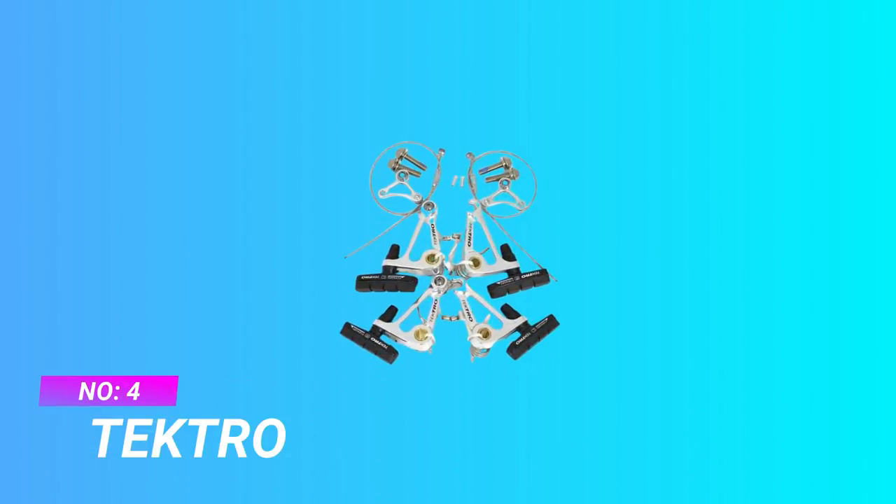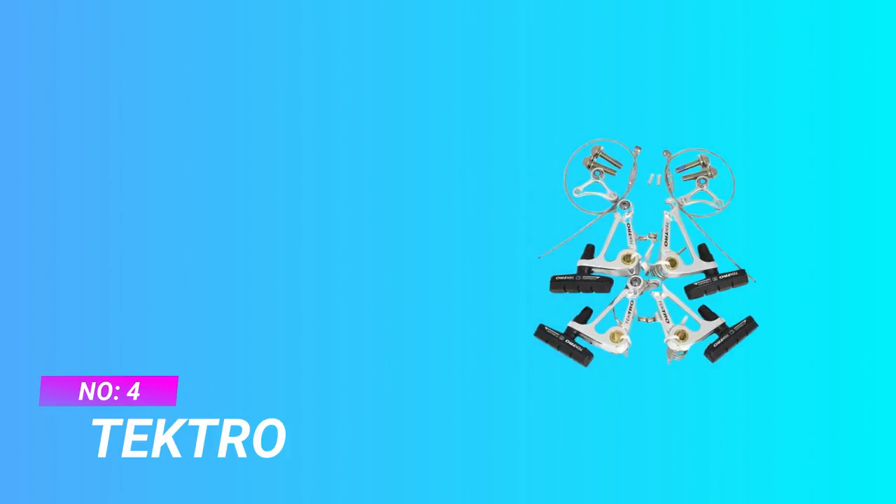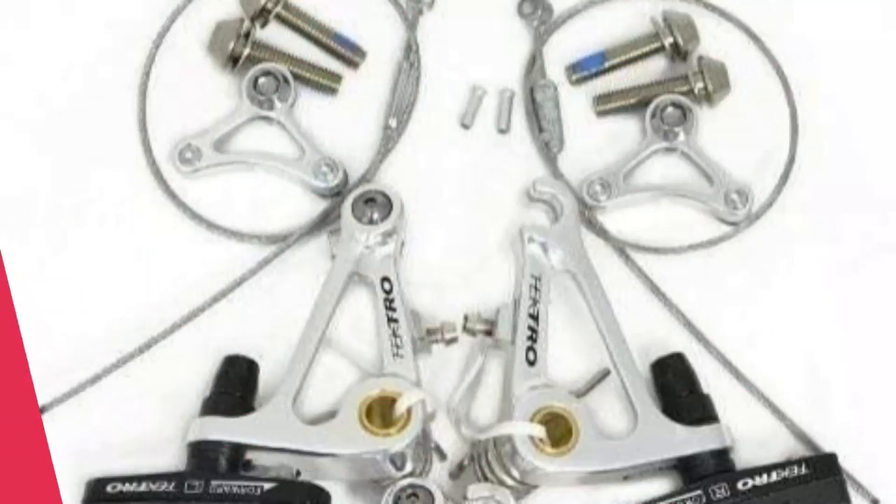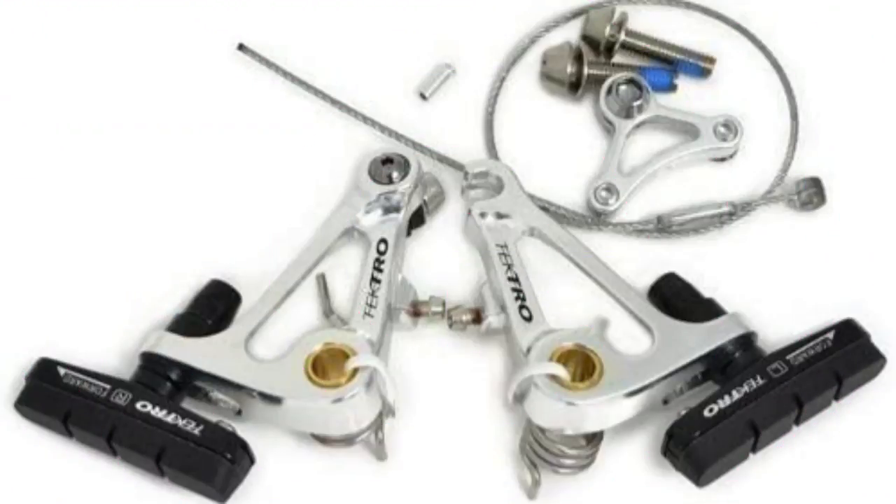Number 4: Tektro Cyclocross Brakes. The bike brake lever set is simple to mount on the bikes, and you will find it easy to quickly replace the old bike brake, making the riding process more smooth and comfortable, improving your safety with a good reaction speed. Linear spring design brake. Forged aluminum arms. OEM package — this item is exactly as pictured and does not include retail packaging.